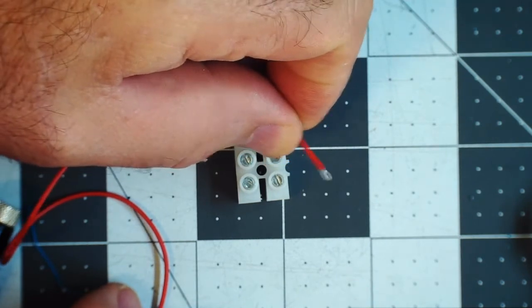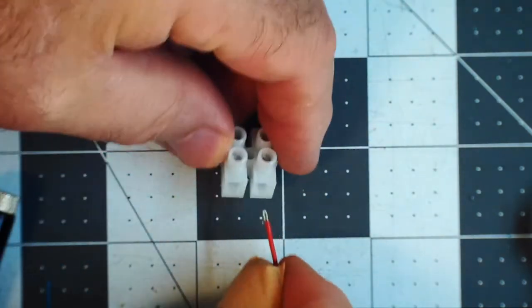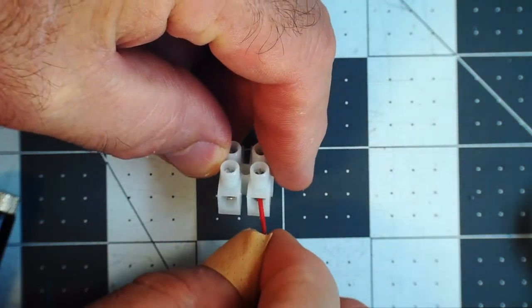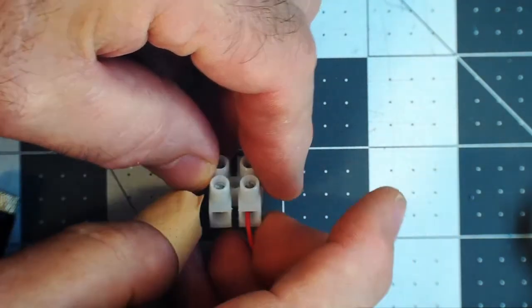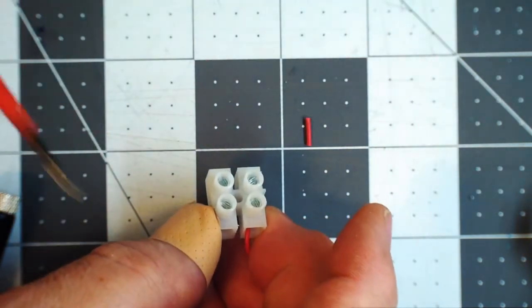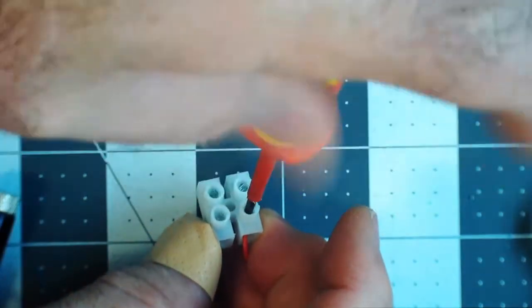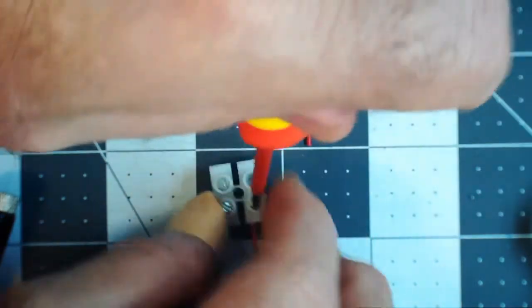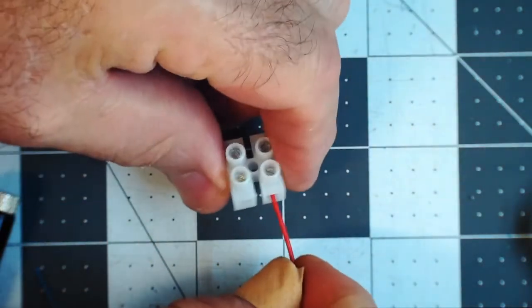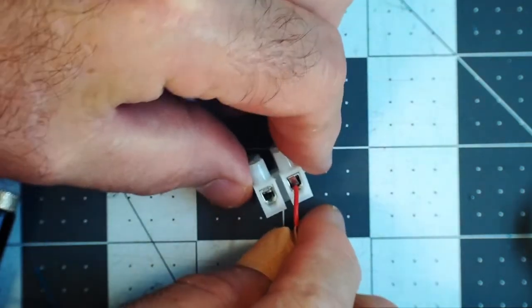Then we can stick it into the terminal block — into the hole like this. We can use our fingers to hold the wire in place and the terminal block, and then we can tighten it. Now the wire is held securely in place.